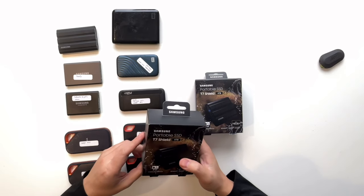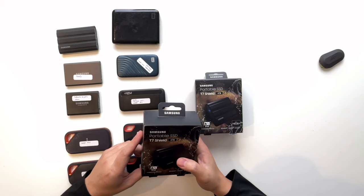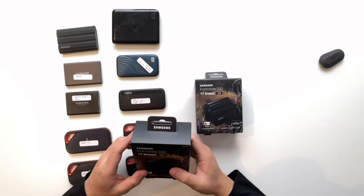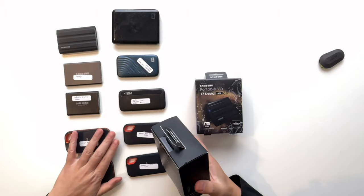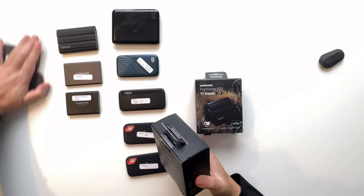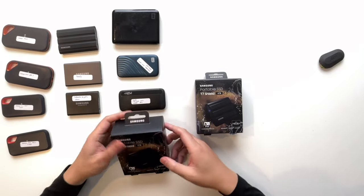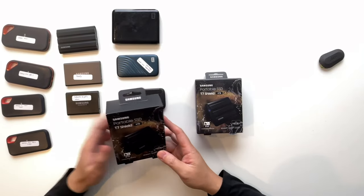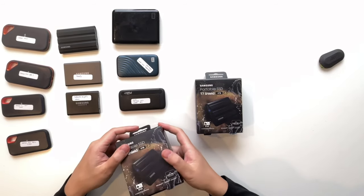Some of you are going to laugh at me for my gear acquisition syndrome, and I'm like a very serious case right here. As you can see, I have so many of these drives. So before we begin, let's just do the unboxing first. So this is the Samsung T7 4TB. Very lightweight. So let's open it.